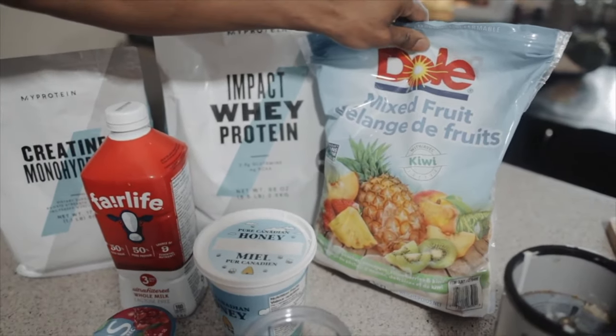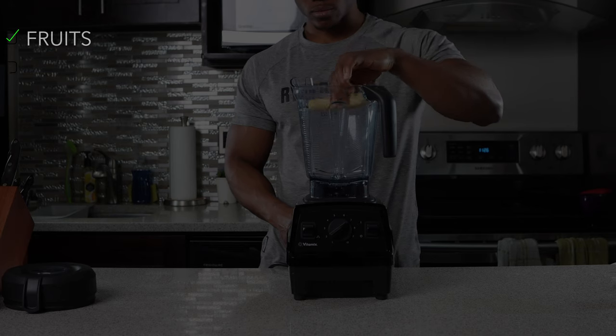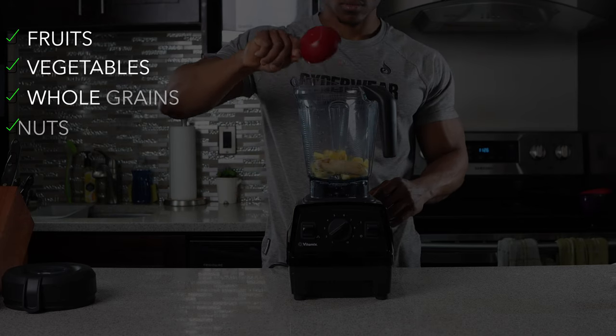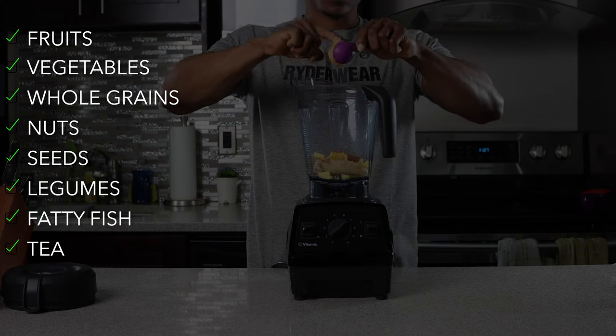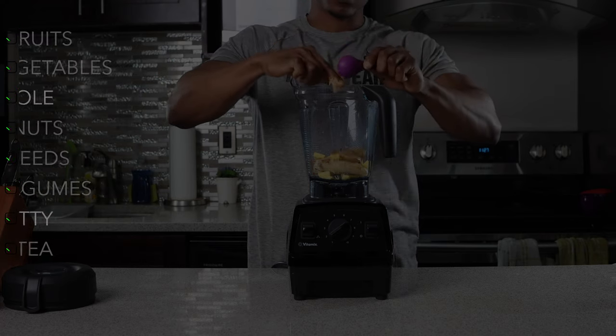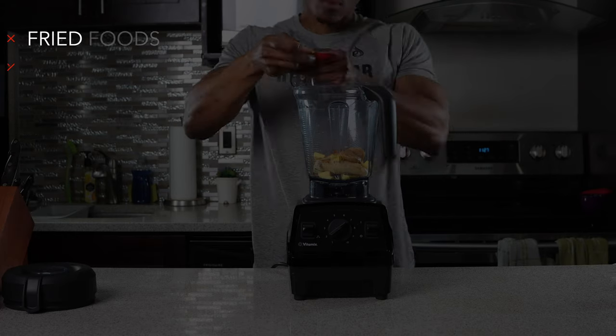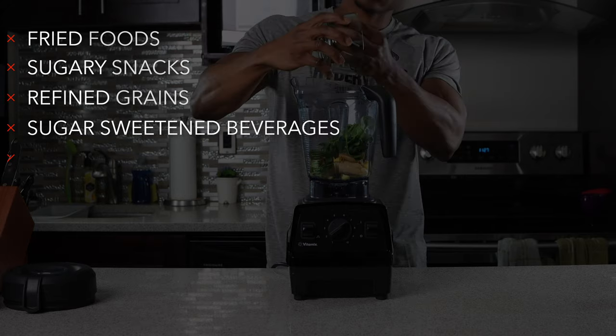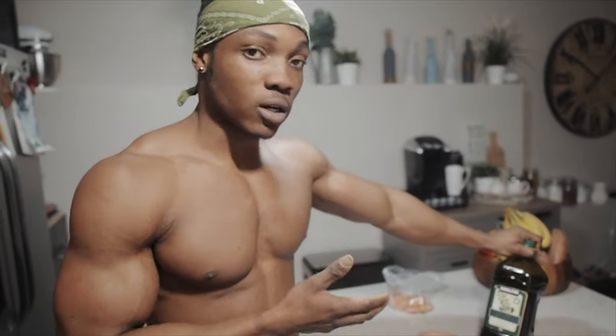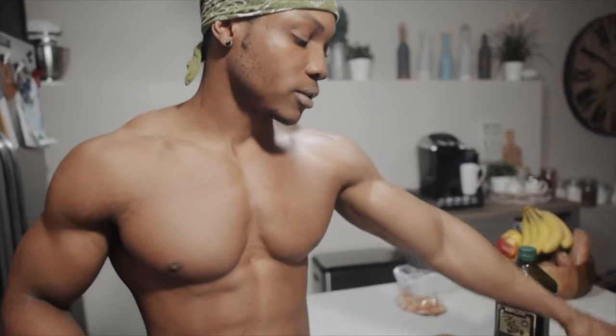If you want to get a six pack, changing your diet is extremely important. Fruits, vegetables, whole grains, nuts, seeds, legumes, fatty fish, and tea can all help accelerate fat burning. But you'll want to avoid fried foods, sugary snacks, refined grains, sugar-sweetened beverages, and excessive alcohol intake. So that's the general idea of what to eat and what to avoid when trying to lower your body fat and craft out your abs.